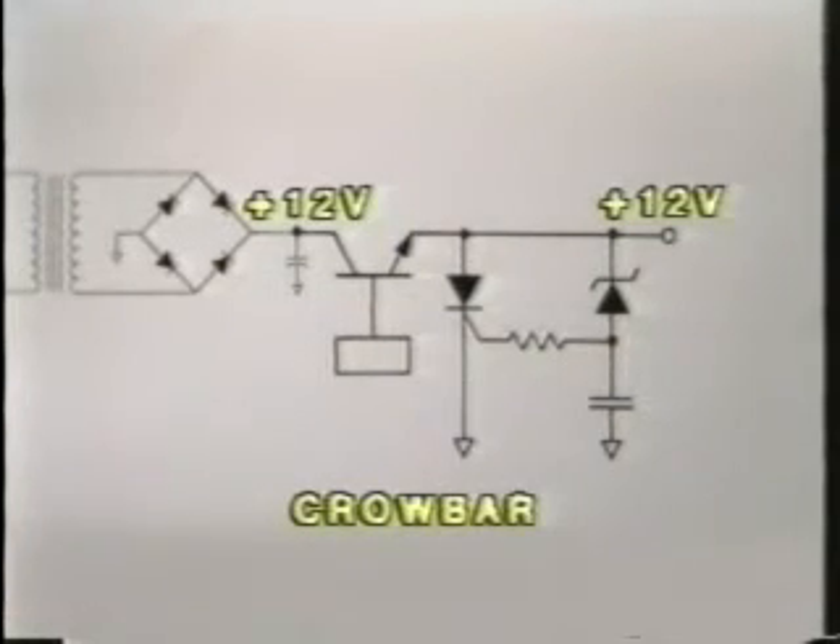The crowbar circuit is made of a Zener diode and an SCR, with a small handful of other components. Under normal circumstances, the Zener diode will not be conducting. It's a 5.6-volt Zener.